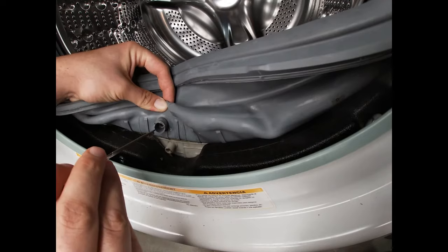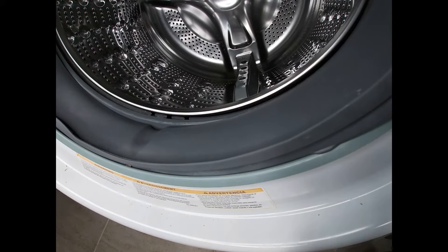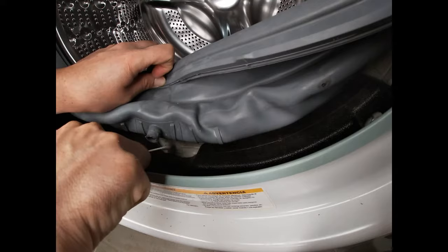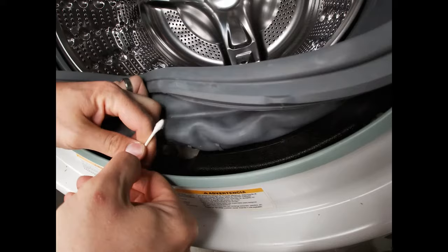We're just going to grab a cotton swab and get inside there. Reach the cotton swab inside that hole — you can bend it a little bit to make it easier.